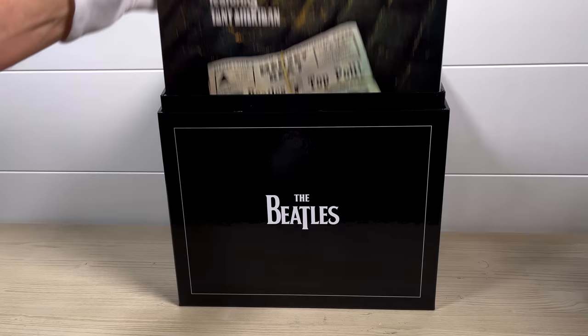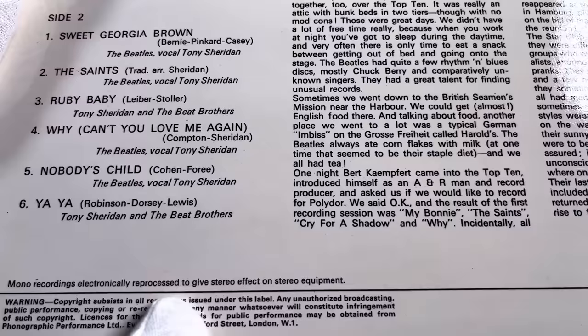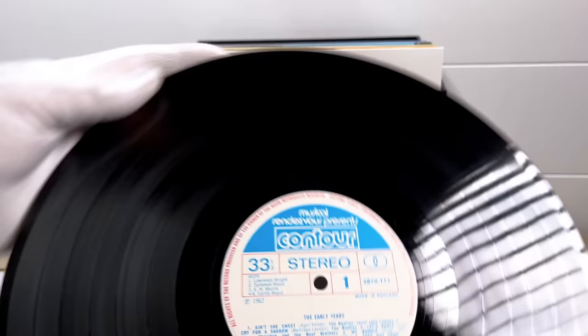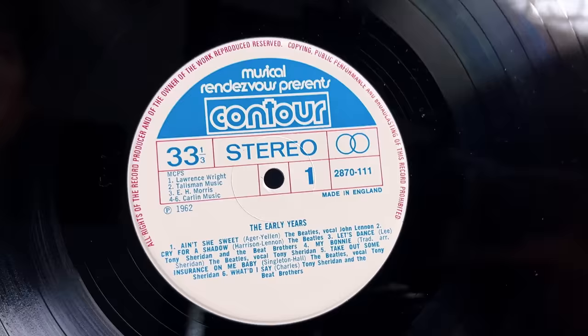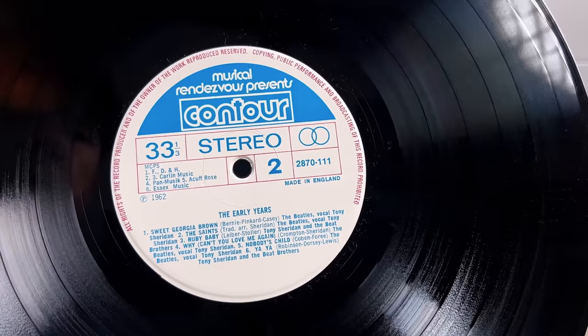The first record in the set is The Early Years, pressed on Contour — Polydor's budget label — featuring all the Hamburg recordings. And despite what it says on the sleeve, 'electronically reprocessed to give a stereo effect,' these are all true stereo recordings. This is the earliest pressing on the Contour label, with red rim text and red lines — which later changed to black — a really good high quality pressing with excellent recordings.